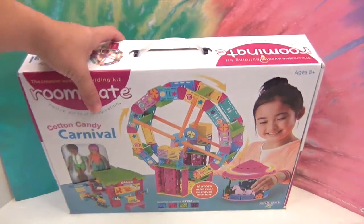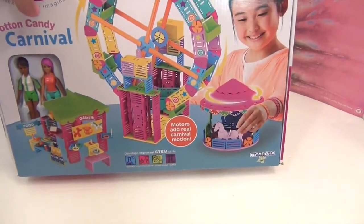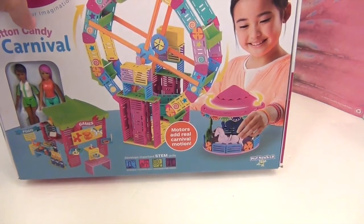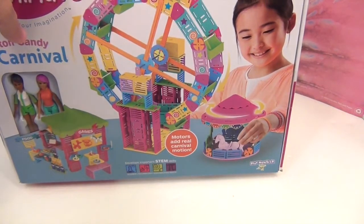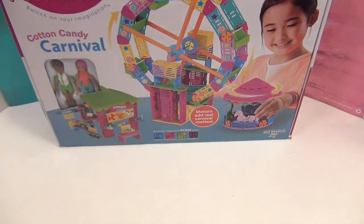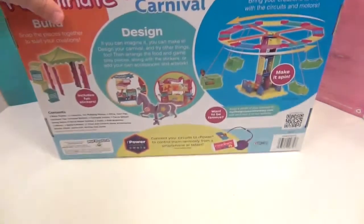This is one of the STEM toys. If you're wondering what STEM means, it stands for science, technology, engineering, and math. You've been hearing that term quite a lot in education and in educational toys. So this is an awesome building toy that's going to allow you to add the motor, do a little bit of wiring, and get it running.